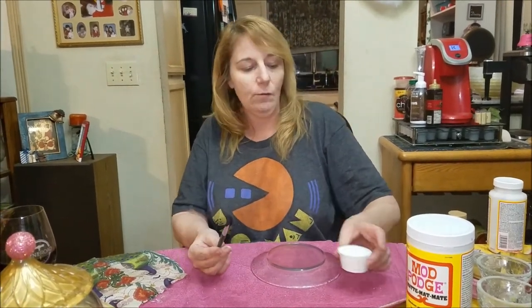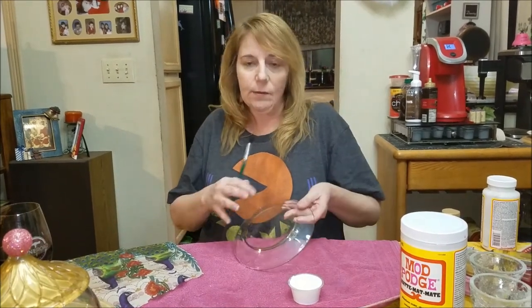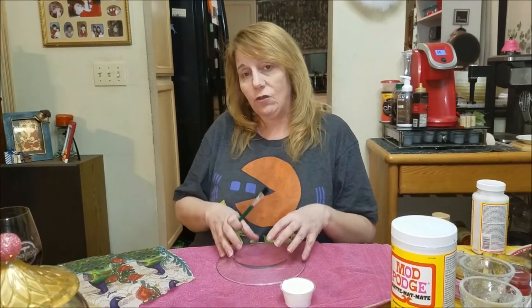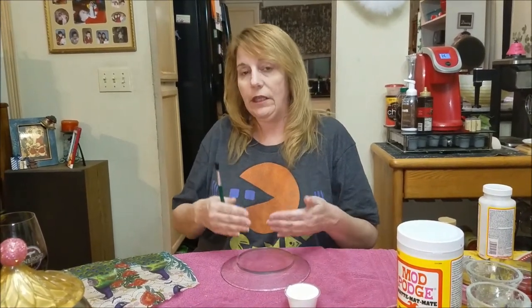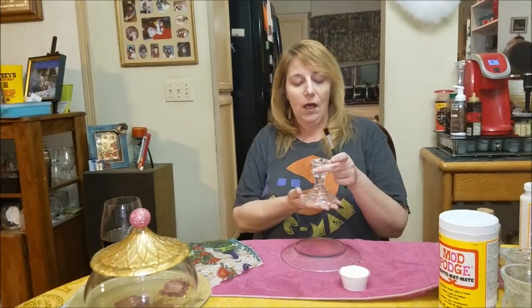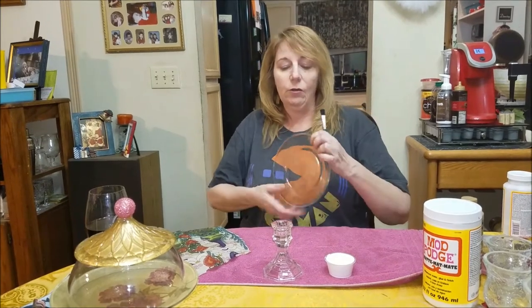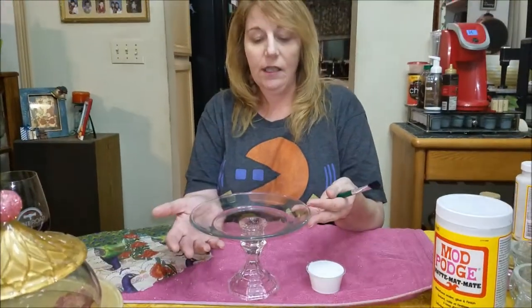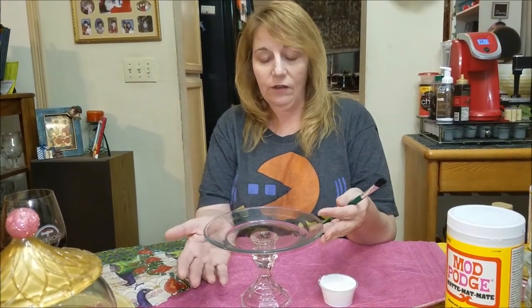You're going to need some Mod Podge, your napkin, and your glass plate — that's the start. Then to finish it off after this dries, it's going to have to cure overnight for all of the milkiness to disappear. You're going to need this glass candlestick, and that's going to be your pedestal. You're going to glue those together when it's all dry with E6000, and that's going to make your little pedestal for your treats and candies.